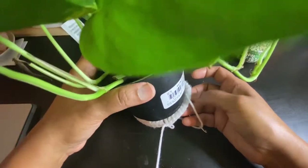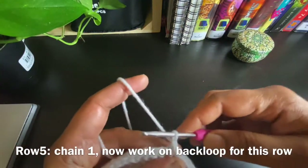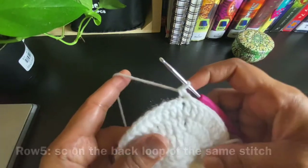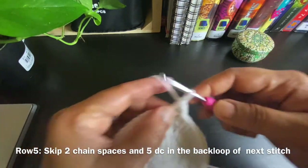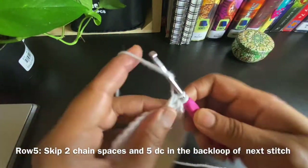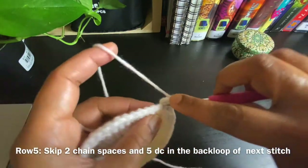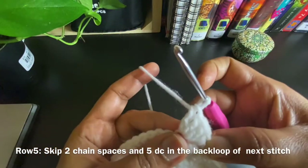Measure your plant to see if the size is okay. For the next row we'll be working on the back loop only. Chain 1 and do a single crochet on the back loop of the same stitch, then leave two chain stitches and do five double crochets on the third stitch from the single crochet. This is called the shell stitch.